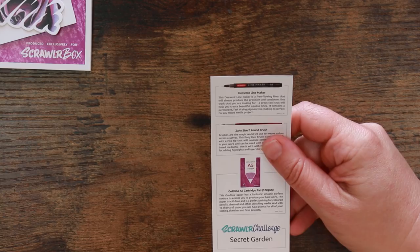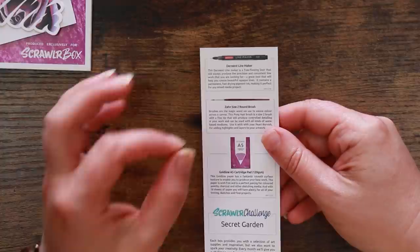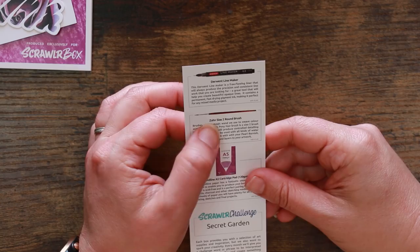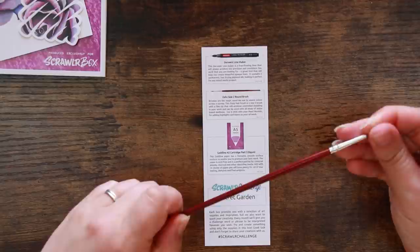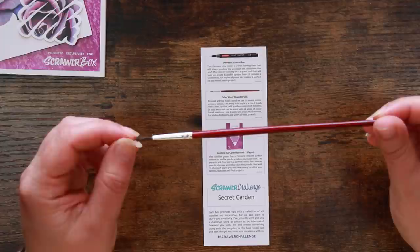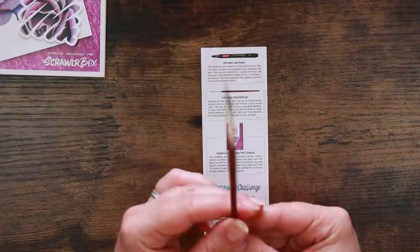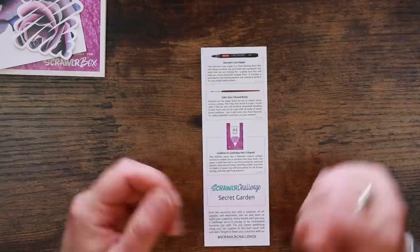The Derwent Line Maker is a free-flowing liner that produces precision lines. It contains permanent, fast-drying pigment ink, making it perfect for mixed media projects - let it dry and then water-based media over the top should stay put. The paintbrush is a size two round brush - it's a pony hair brush. A pony hair brush is a budget or school-grade brush, not artist quality. The bristles tend to be coarse and don't hold a good point. The recommended retail price is £1.29, so you get what you pay for.